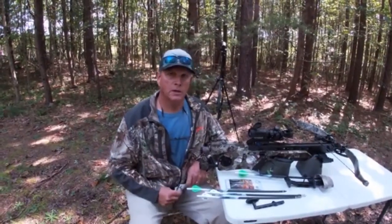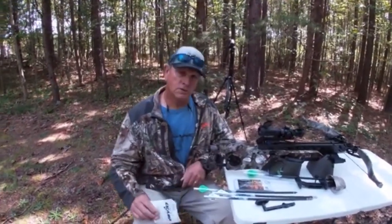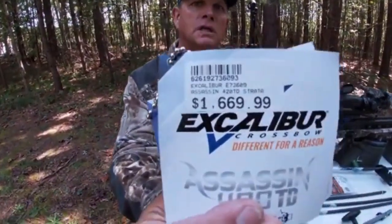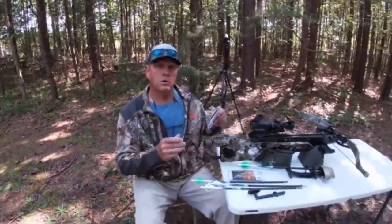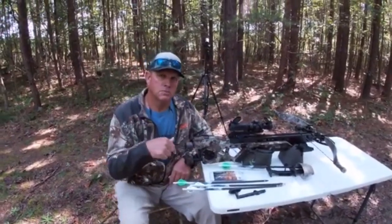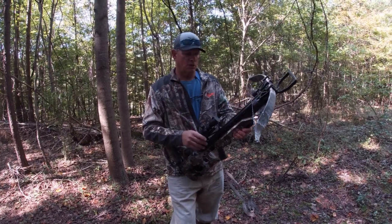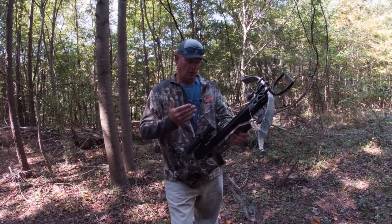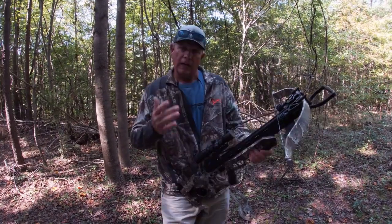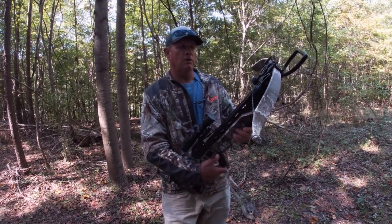I purchased this crossbow at Eastern Outfitters near Jacksonville, North Carolina — those guys gave me the best price. The price on this crossbow was $1,669, as you can see on the tag. If you're interested in purchasing from them, give them a call — I'll put their info in the description below. I hope this review helped; I believe this is the best crossbow on the market right now. Don't forget to subscribe and like the channel, and look out for those bow hunting videos coming up.